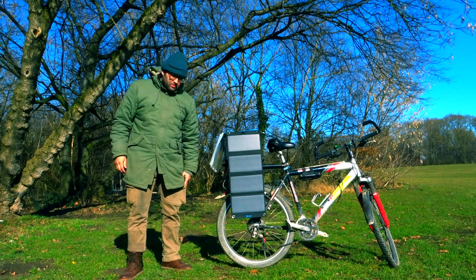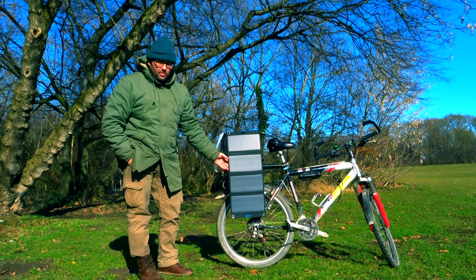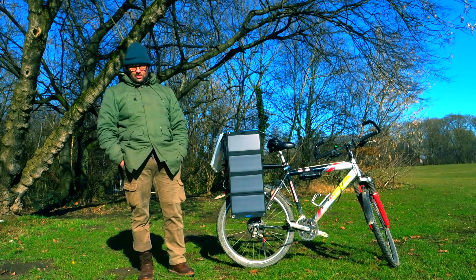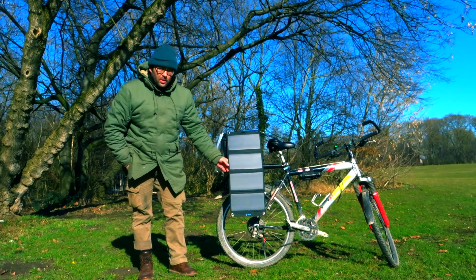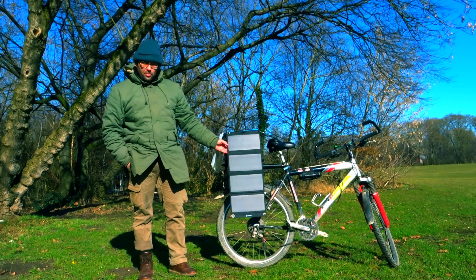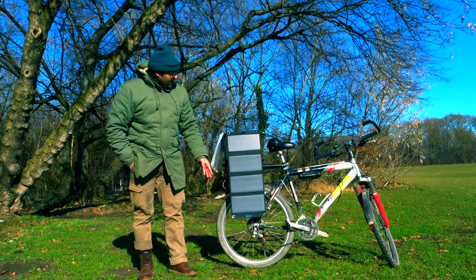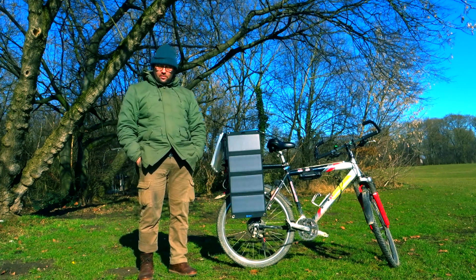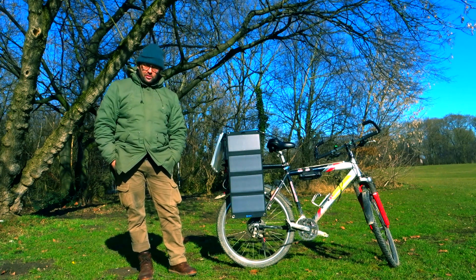Good morning guys. I'm testing this foldable solar panel by a company called Big Blue. I've tested it quite a lot. It's quite small, quite rugged, partially waterproof — the panel section of the construction is waterproof. And it has a relatively high output of power in that it can produce 4 amps when in full sunlight.